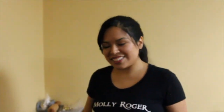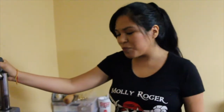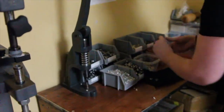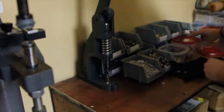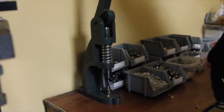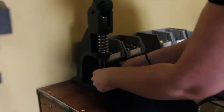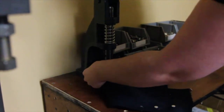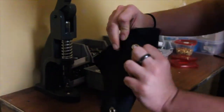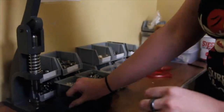Our next equipment is our grommet press. This is what we use on our waist cinchers and leather goods. It's very soft, so we're going to see how we use those.